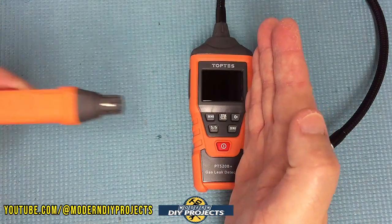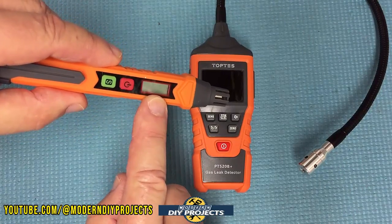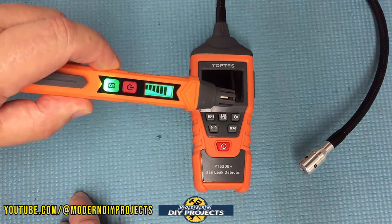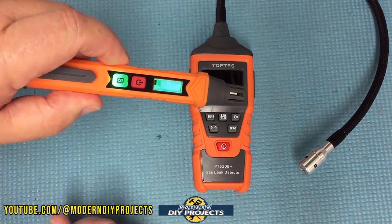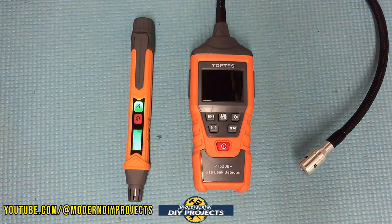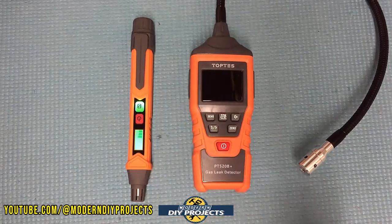With the original pen you have to be right on top of the leak to get a reading. It only has a bar graph at the bottom — no numbers, no anything. It just gives you a bar graph showing gas concentration and changes color from green, yellow, or red depending on the concentration. That's it — not a lot of flexibility, not a lot of information. Super easy to use, very economical, and perfect for the novice who doesn't want a lot of features.